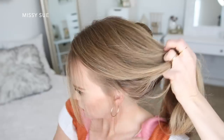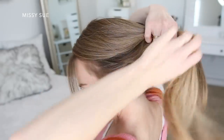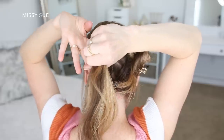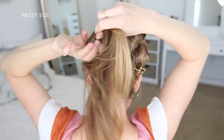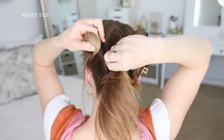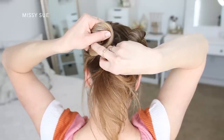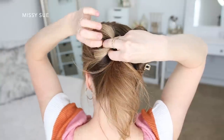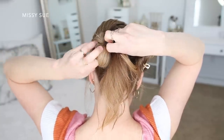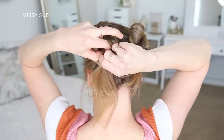Now I'm going to do another bun with the hair on the left side and I'm going to mirror the way I did it before so it will be flipped. I'm bringing all of the hair together and lining it up with the other bun. I'm using my left hand and placing my pointer finger on the right side of the hair, then grabbing the hair with my pointer finger and thumb and twisting it counterclockwise towards the left side. I'm going to take the loop at the top of the twist and wrap it back down the left side so it sits on top of the ends, then tuck the ends under the bun and secure it in place with another claw clip.